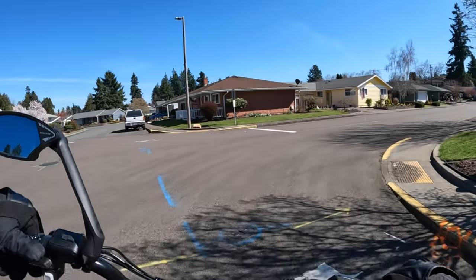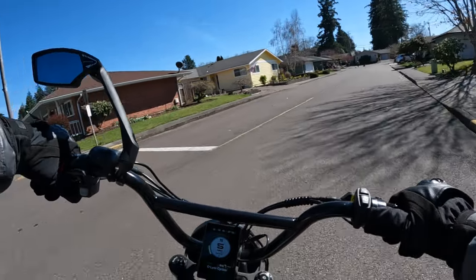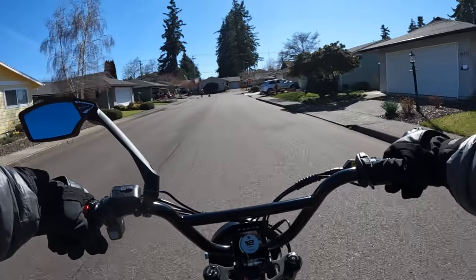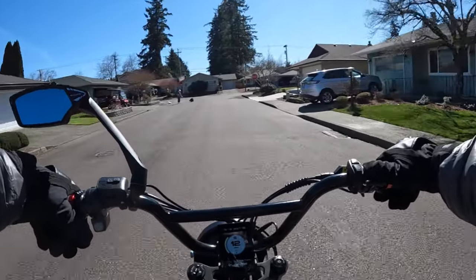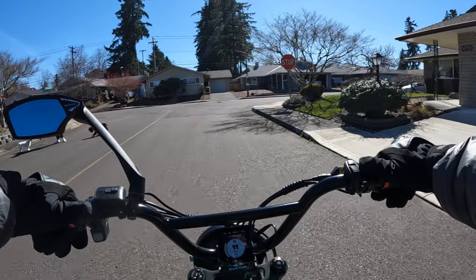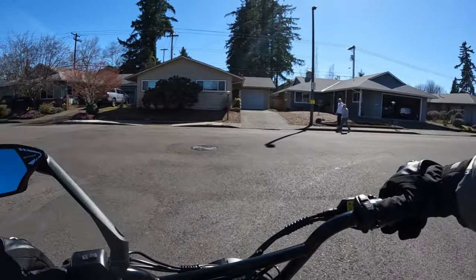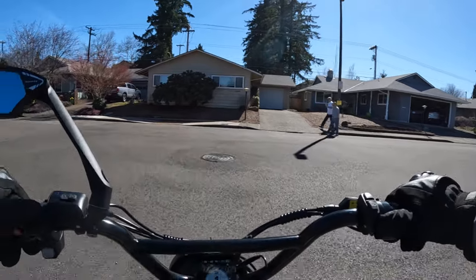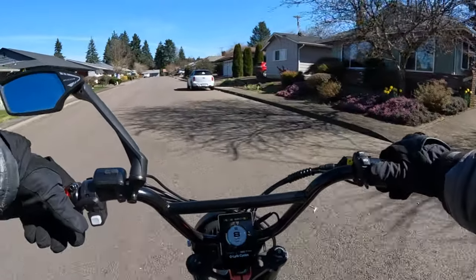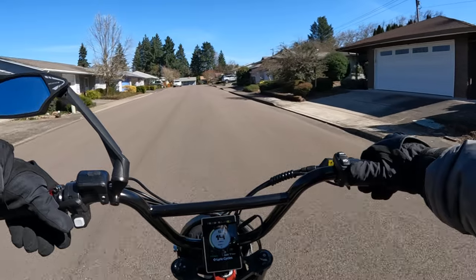I recommend these tires — I'll leave a link in the description through Lyric Cycles. You can get these tires for $49 each, and that's a really good price, especially if you can get that much mileage out of them. That's $98 for a pair of tires — you can't beat that.